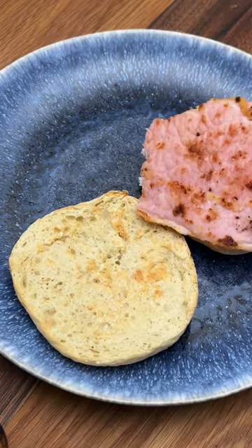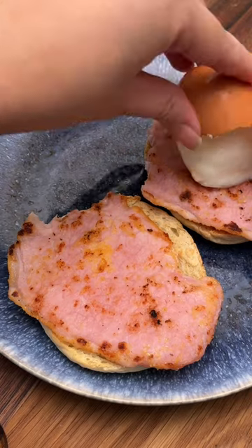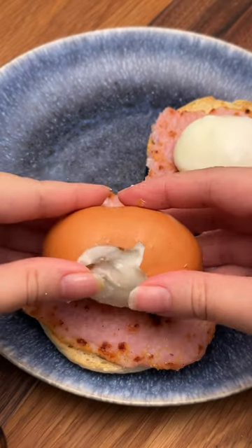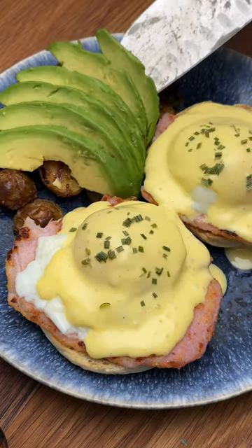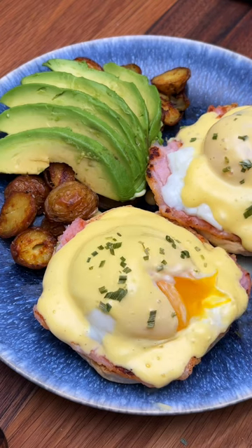To assemble the eggs benedict, toast an English muffin, top it with Canadian bacon, and then gently crack open your eggs. The egg whites will be just barely set and the yolk will be perfectly runny. Top this with your hollandaise sauce and some dried chives, and serve with roasted potatoes and avocado. Now just look at how perfect this yolk is.